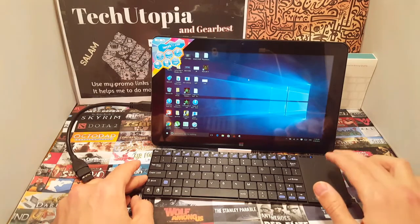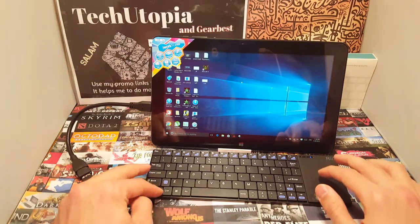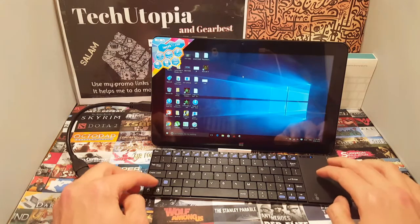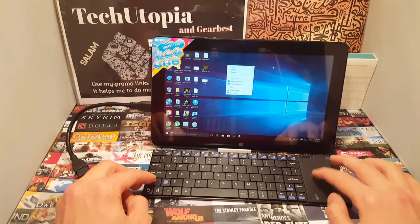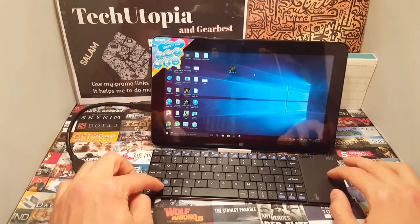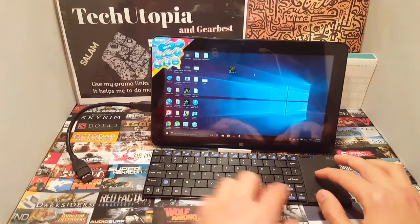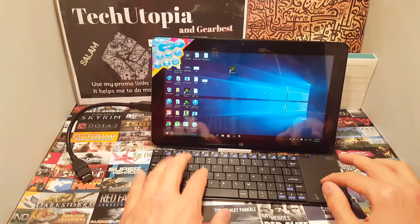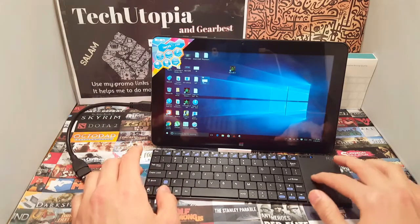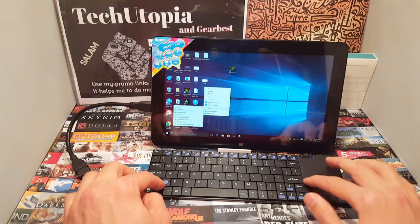Two-finger touch works as a right click, or you can use the dedicated right-click button at the bottom. You can quickly tap two times or use the button for the right click, and use the left button for dragging. I love this position for the left button — it would be inconvenient to have it far from the keys.